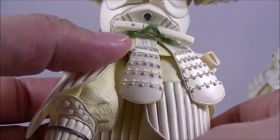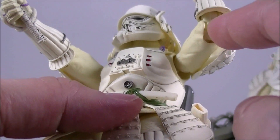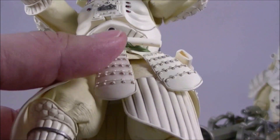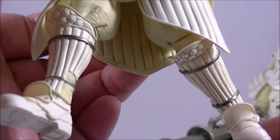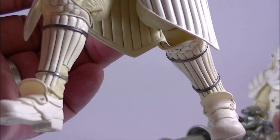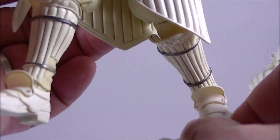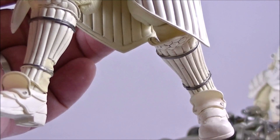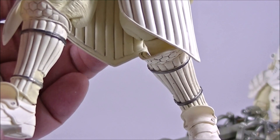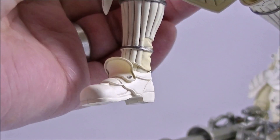Articulation-wise, I'm not going to go through all of it since you've seen it before. It has double-jointed elbows, rotation in the waist, a bit of ab crunch, and double-jointed knees. The ankles are still a pain to articulate and get flat on the ground — you really need to rotate the ball joint. It's not like some of their other figures that have a really easy ankle rocker. I did snap one of my first Stormtroopers a few years ago trying to articulate it, so I'm a bit more careful now — just be aware of that.